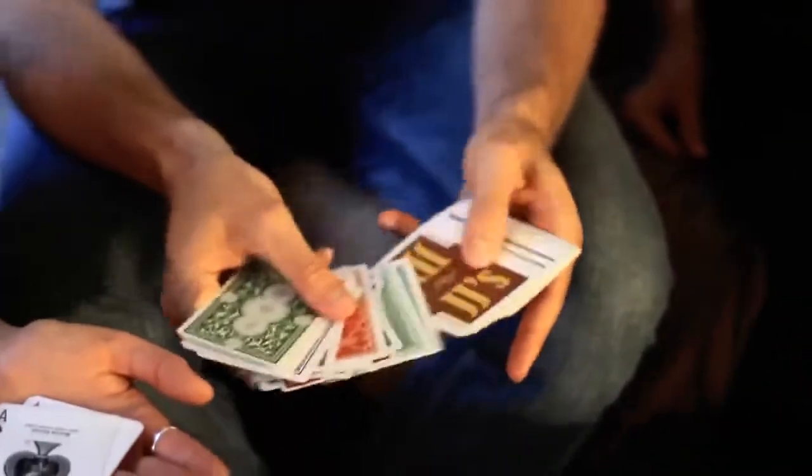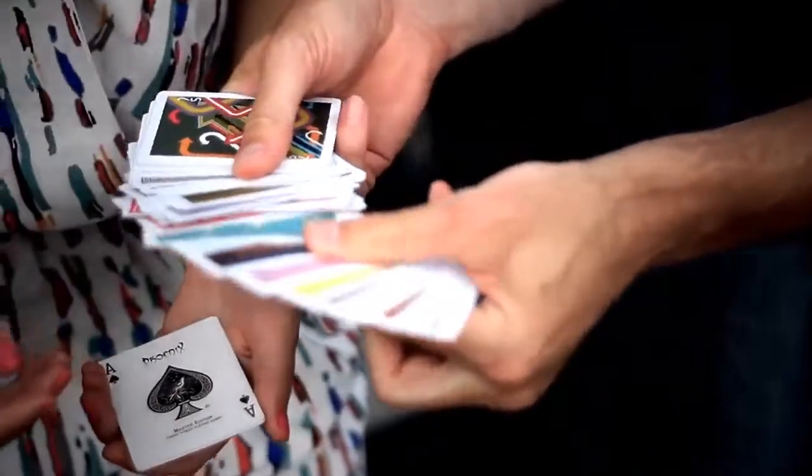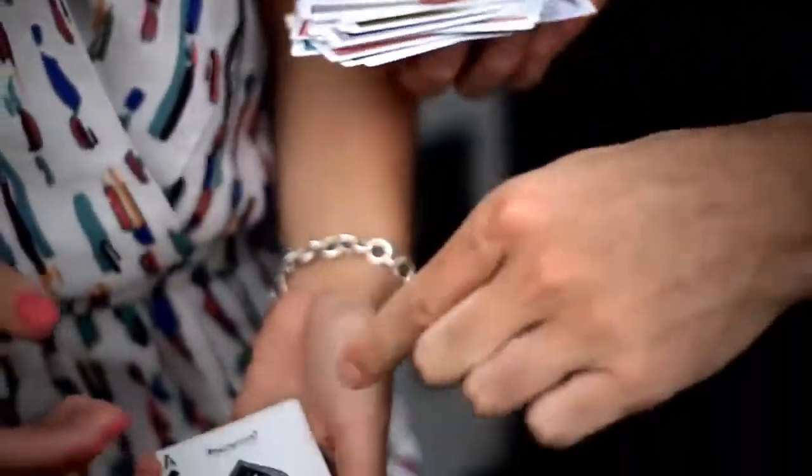Every single card is different. Even the ones in your hand — you turn them over. Even those cards.